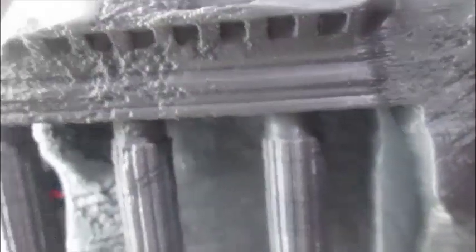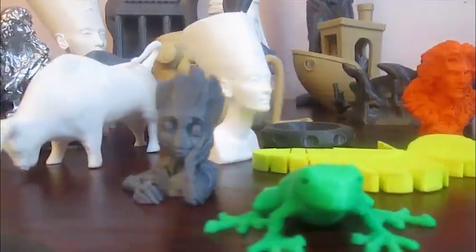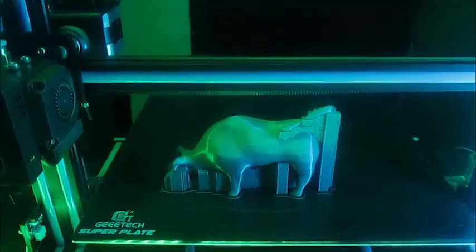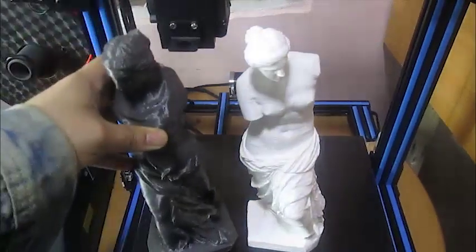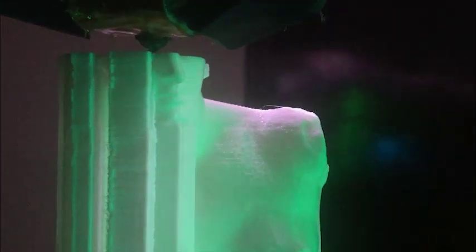This was printed at a 0.2mm layer height with 20% infill at 50mm per second over a time span of 65 hours. Behind me you can see around 300+ hours of 3D printed models that were all printed on the Gitech A30 over the course of two weeks of non-stop 3D printing. I also printed a Venus model from MyMiniFactory along with a custom model printer, both printed over the course of a few days each. The printer had no issues handling this extremely challenging task.